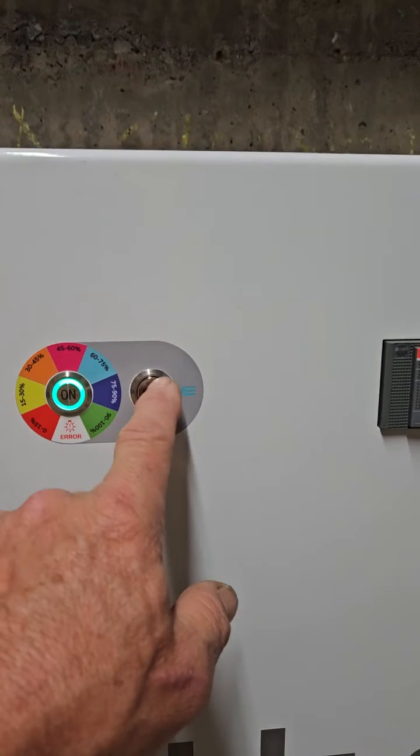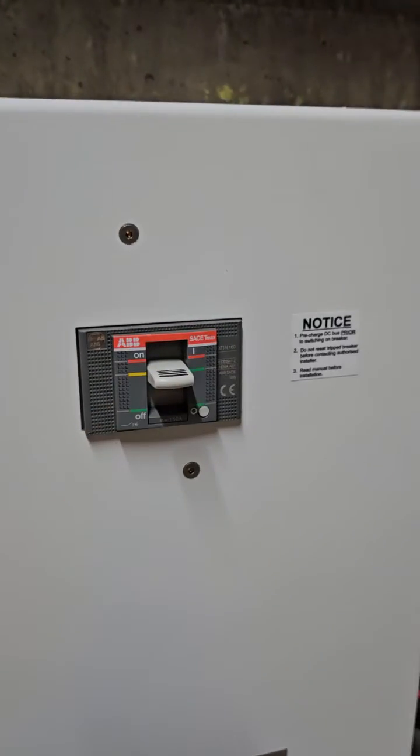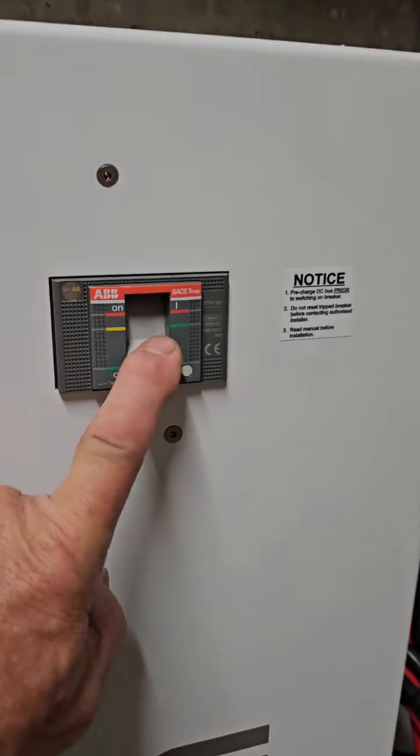So to shut the battery down — it's on at the moment — you would simply push the off button on the BMS, and it will actually trip the main circuit protection as well.